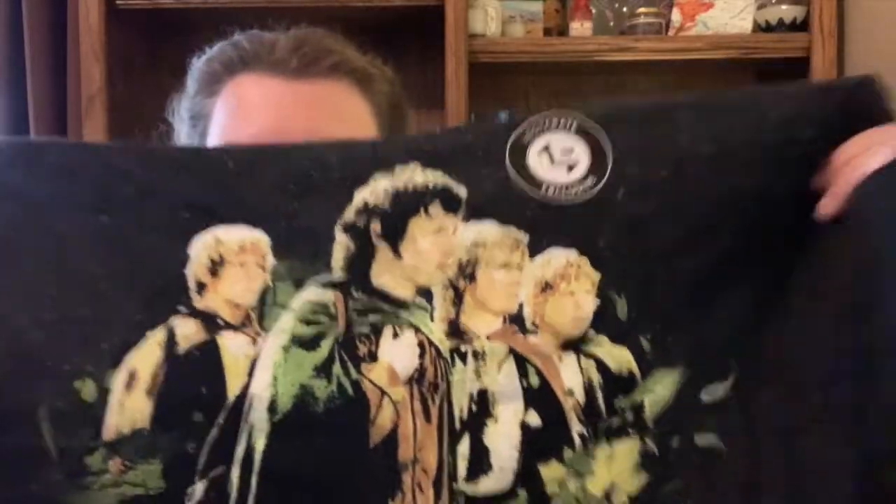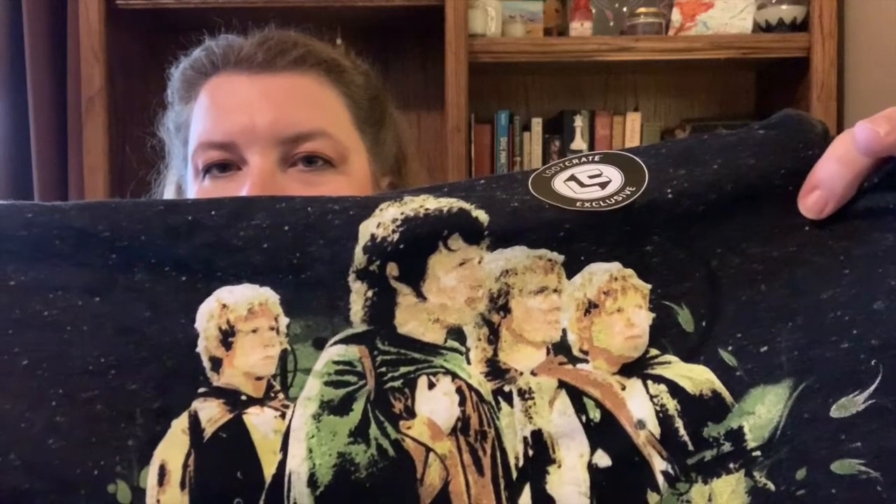Opening it up, this is what I see. The box has an image of the Balrog that Gandalf fights. On the very top of the box is — apparently this is actually the Four Hobbits. So Frodo, Samwise... I cannot remember all of their names. Pippin and Merry! I almost couldn't remember their names.